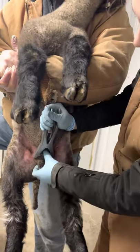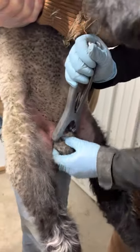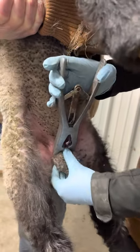Then, if they're big enough, you can pop both nuts into the sack, and then slowly squeeze behind it.